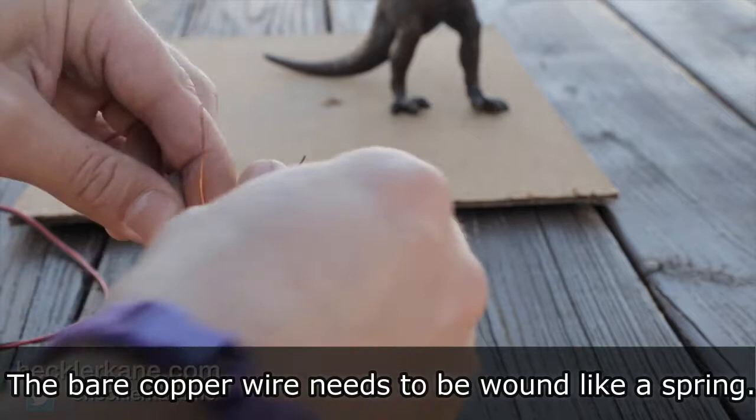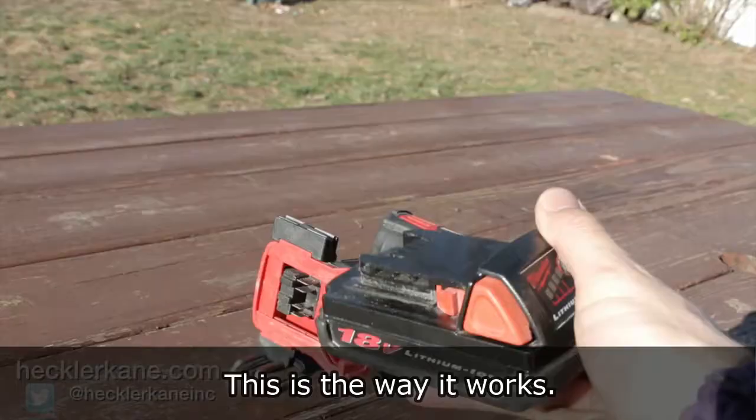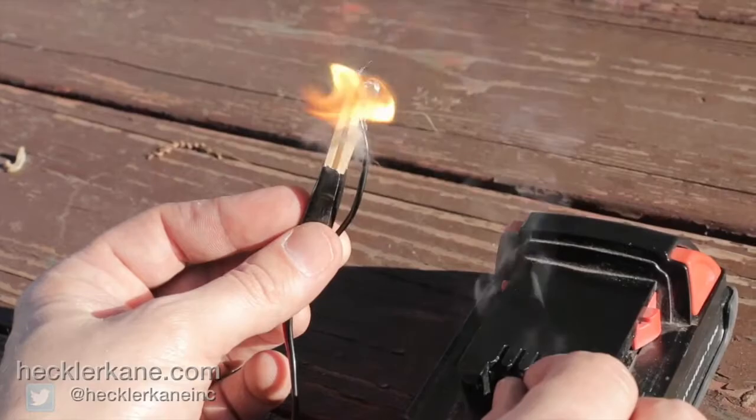Tape several matches together. The bare copper wire needs to be wound like a spring — we used a matchstick to guide us. Wrap the wire around the heads of the matches leaving room on each end. Wrap one end of the speaker wire to the copper and secure with a little tape. Repeat on the other end. Using your drill battery, touch the other end of the speaker wires to the leads on the battery — this will light the matches from a distance.